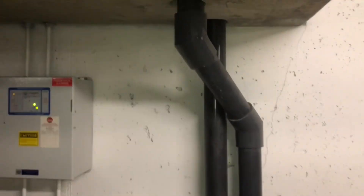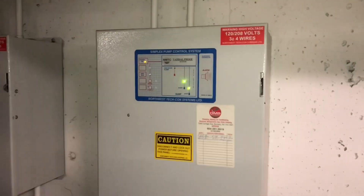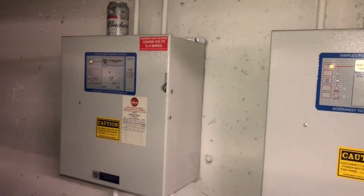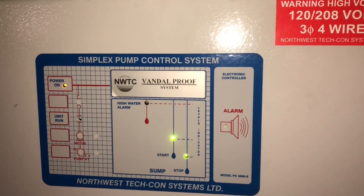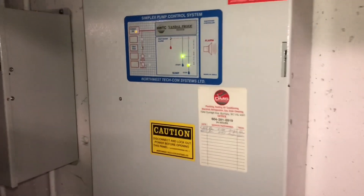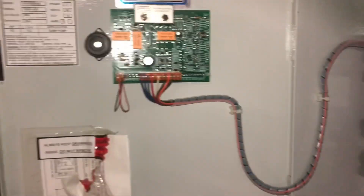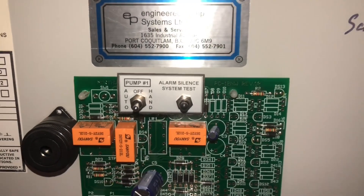Over here we've got the actual pipes that pump the water up and out of the ground, and what we've got here are two control panels that actually control those pumps in the ground. It says it's a vandal-proof system, which means nobody can tamper with those pumps — because if someone does and puts them in the off position, which they currently are, you can have a serious problem.